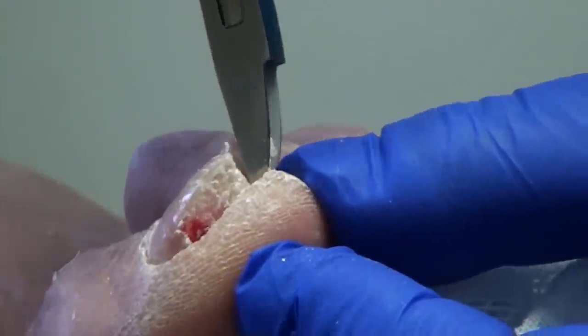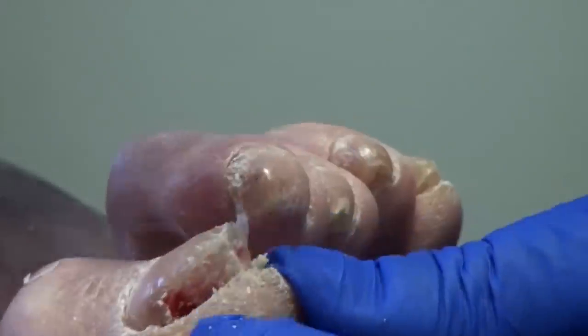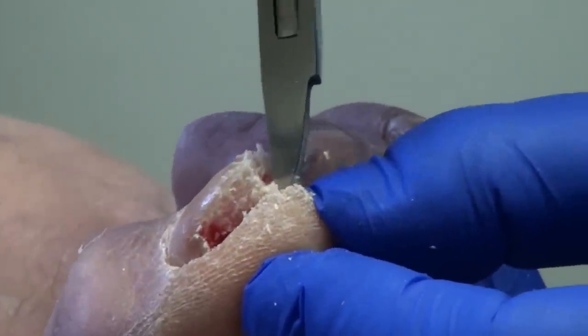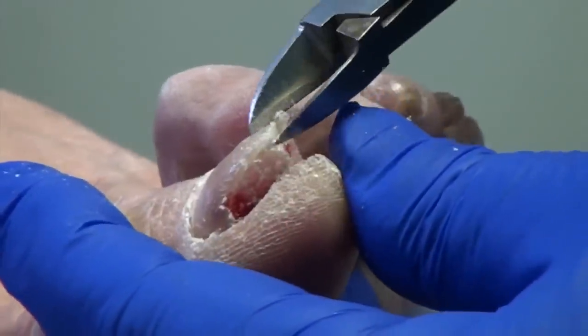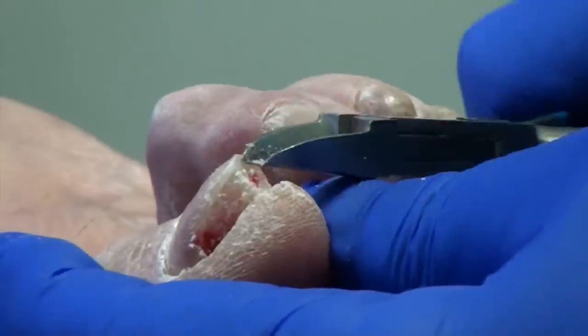And you've chosen not to have it removed because? Modesty, I guess. Meaning you don't think you like how it looks? Correct. I've already got a weird one on the other foot.